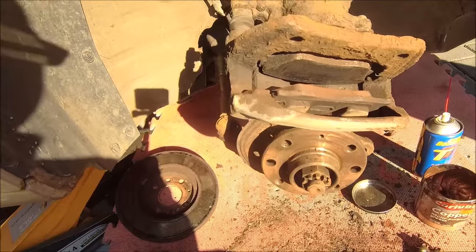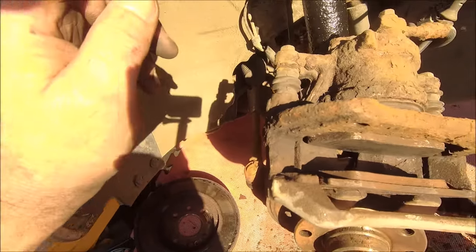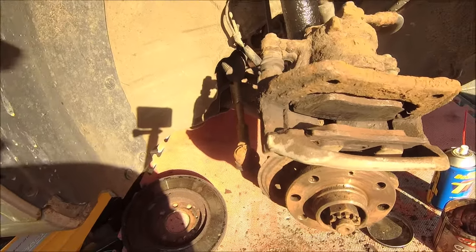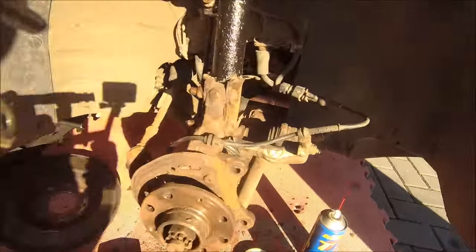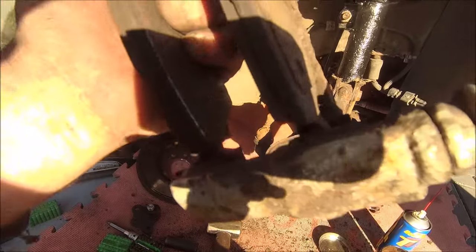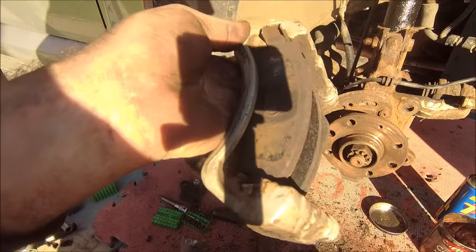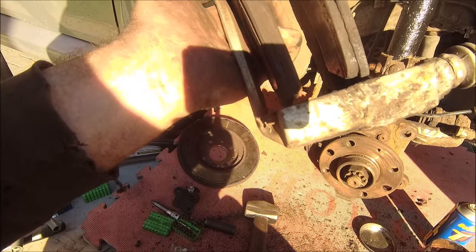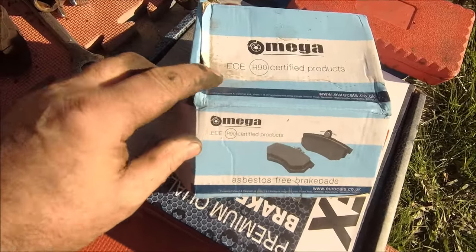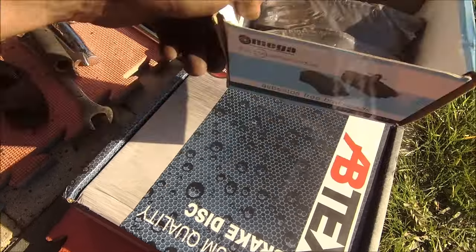Next little job: give it a good clean, get the pads out, check the piston is going in and out okay and not seized, clean the backing plate and make sure the sliders are all good — just give it a bit of an overhaul and grease it up. Split the caliper from the holder plate. I'm going to give this a good cleanup because the sliders are not moving very freely. A little bit of grease and put the new pads in — simple as. I might give it a little bit of a touch-up paint too — the pig needs a bit of lipstick, let's be honest.